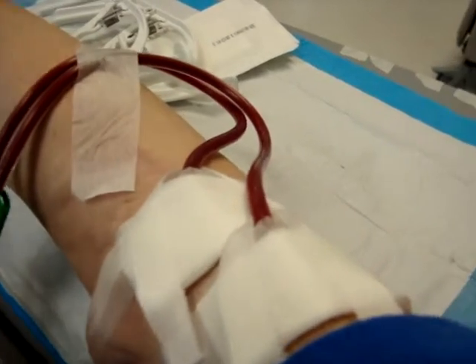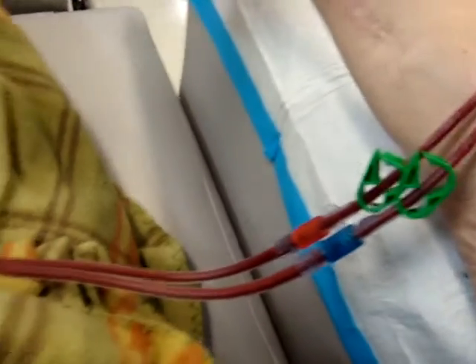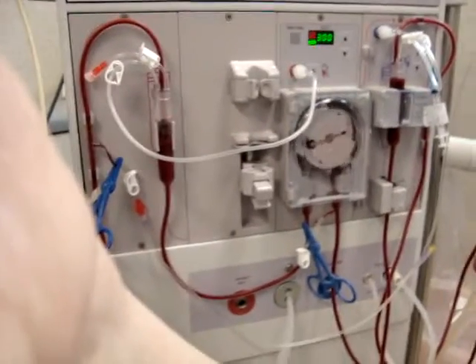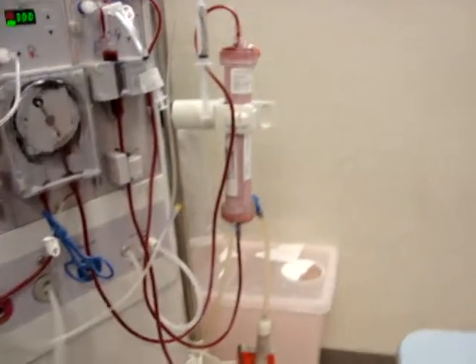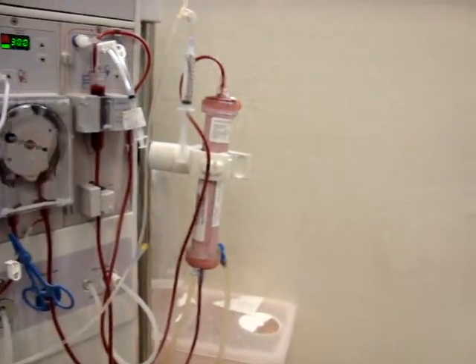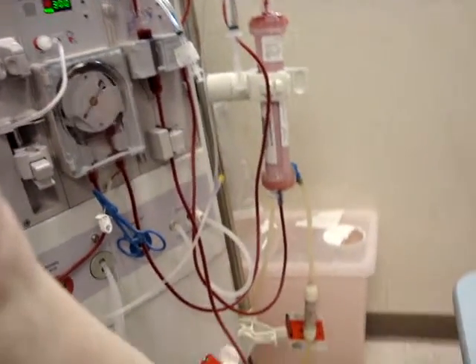Then it'll go into the machine by the red tube, then it'll go up and around through the spinny thing and down through the filter, then up and around, and then it'll come back to me through the blue one and back into my arm. And that's about it.